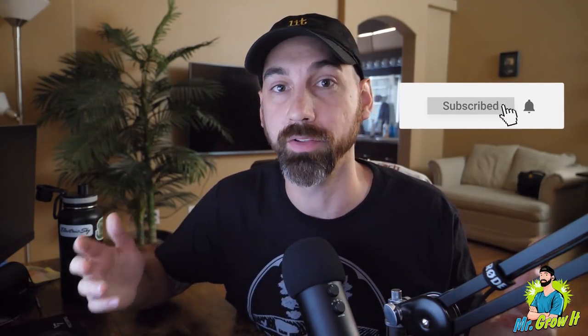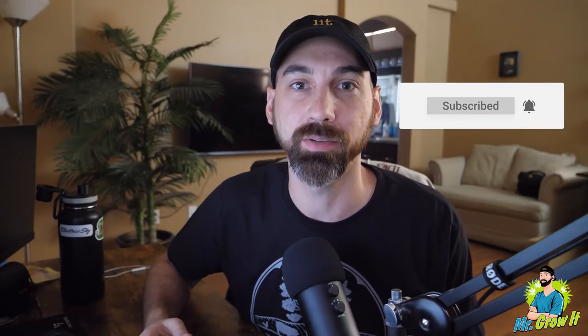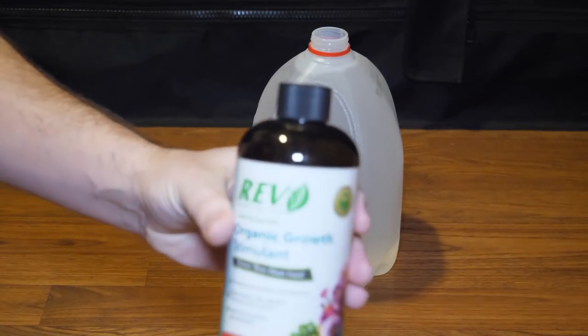If you're watching this on YouTube please click that thumbs up button. If you're on one of the podcast platforms please leave a rating or review. I think on Apple Podcasts we have two ratings so far, so maybe after this episode we'll have three. Before we get into the video I'd like to give a quick shout out to our sponsor for this episode — Organic Rev.